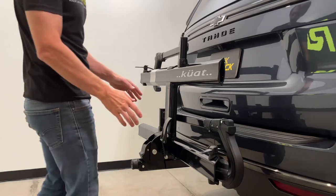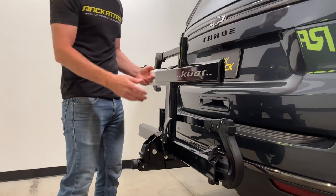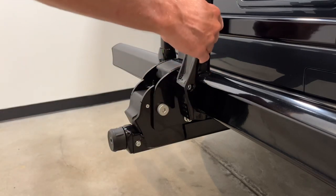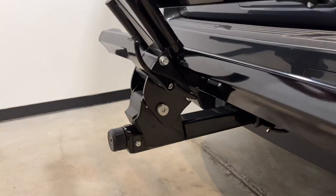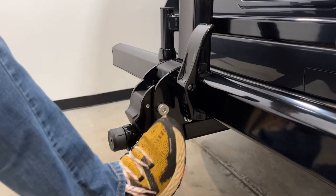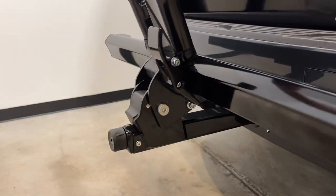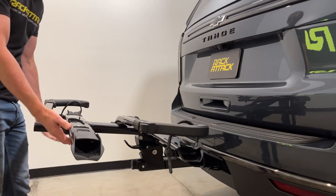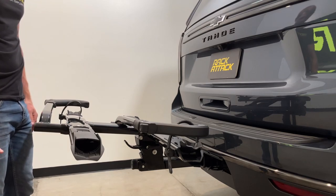Now let's bring the rack from the stowed position into the carrying position. We pull back on this lever and bring the platform down. There's also an alternative method — one-handed, just use your foot and pull the platform down, and it will automatically snap into the carrying position.